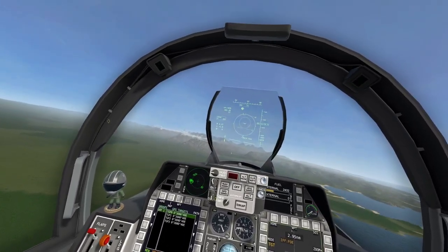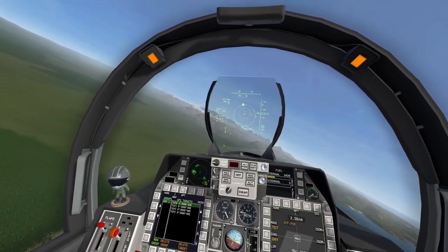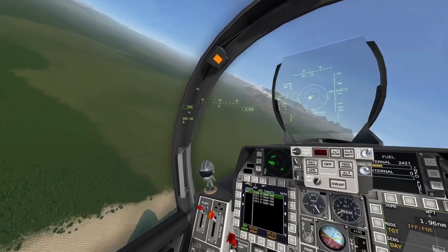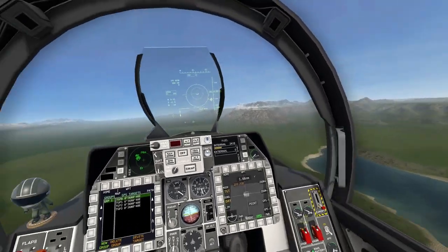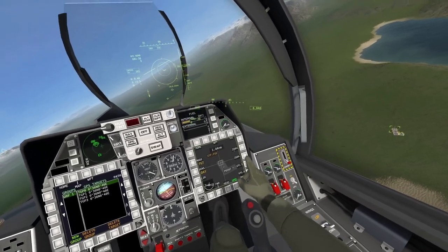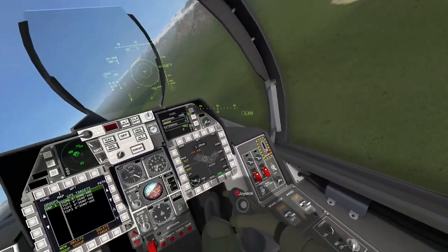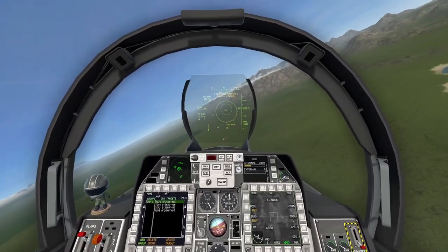Zooming out a little for a better view — there's the indicator, we need to turn a little bit to the left. And here we go — pickle times four. Once the bombs are clear of the aircraft we'll turn away. Zooming out, we should be able to see four good hits. And there we go — four good hits. That is extremely satisfying.